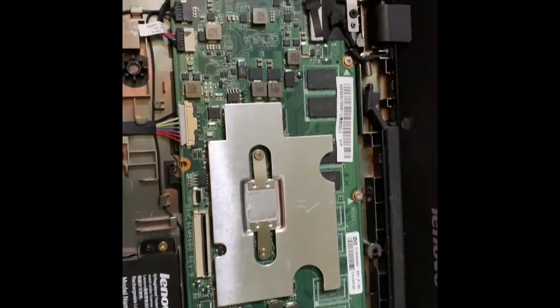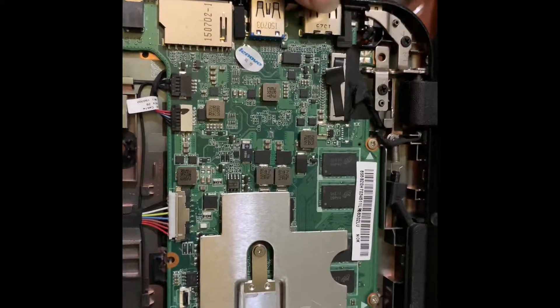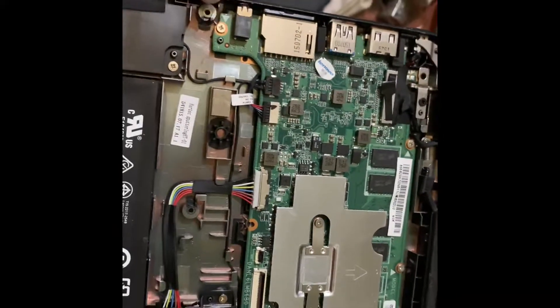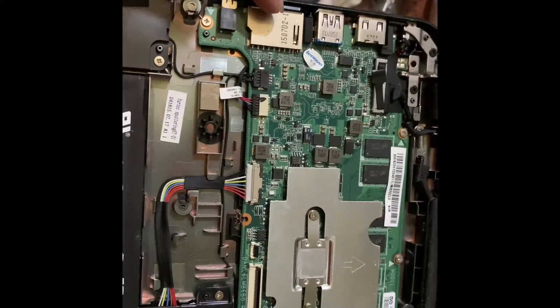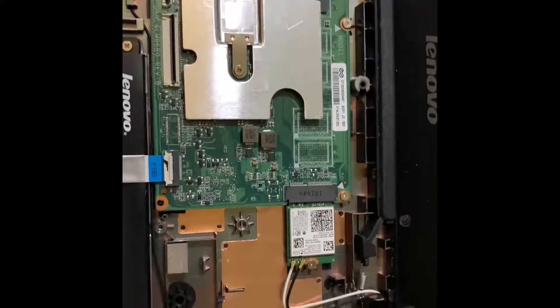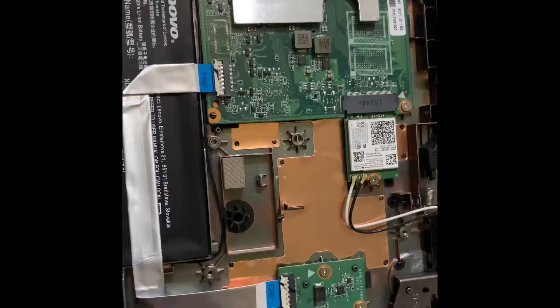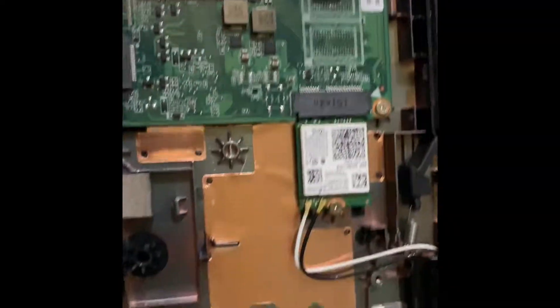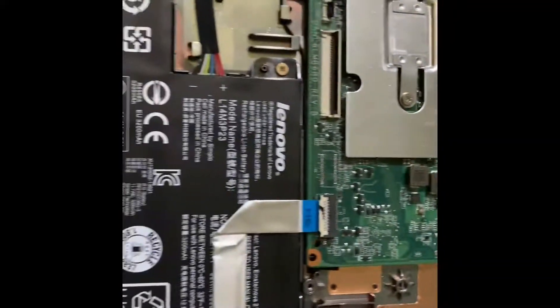Here is the motherboard, and you've got your two USBs — the 3.0 and 2.1 — and the headphone jack as well as the SD card slot. On the other side you get your Wi-Fi antenna, another USB port, and the lock system.